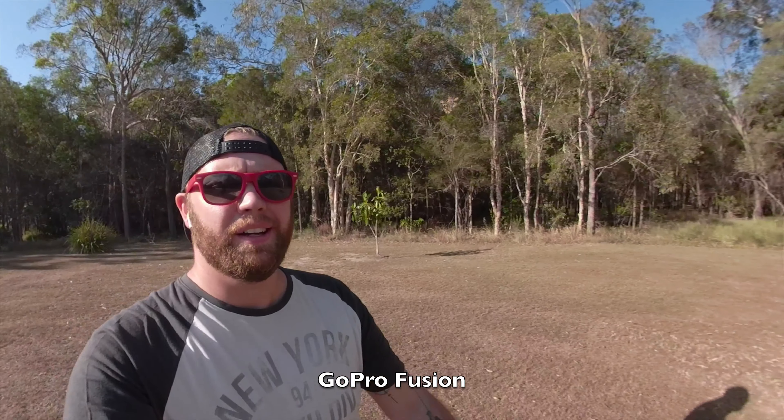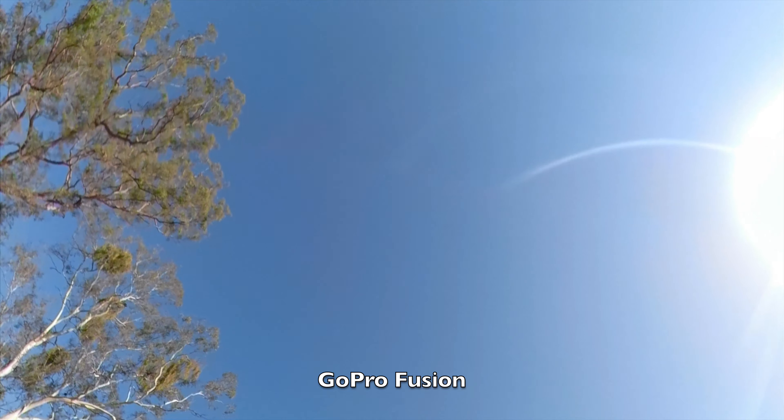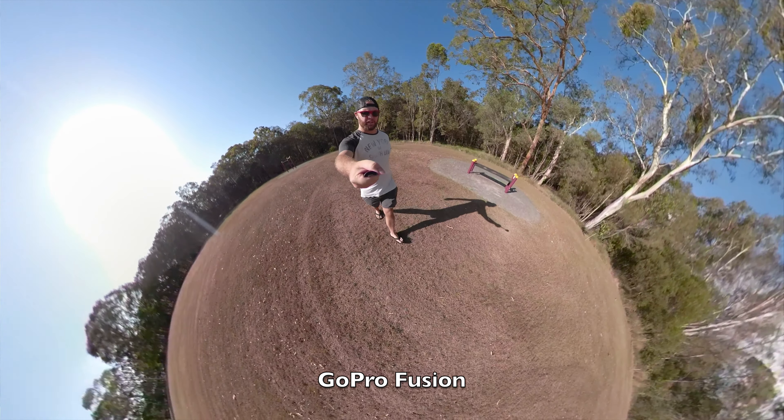And just for good measure, a bit of fusion vlogging. This is what it's like to vlog in 5.2k, 30 frames a second. You can see me, and then instantly while I'm still talking, you can see in front of me, you can see above me, you can see me as a little planet.